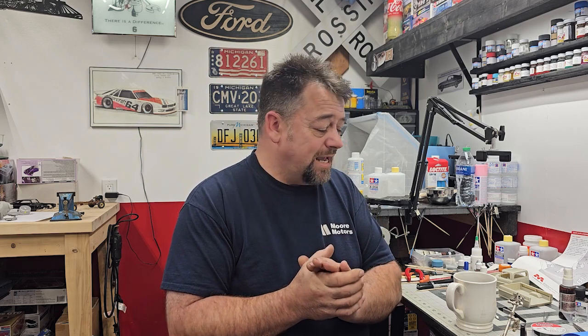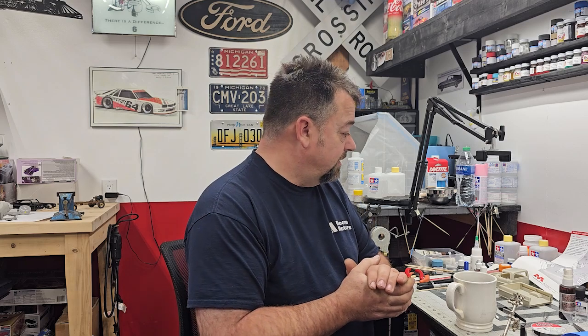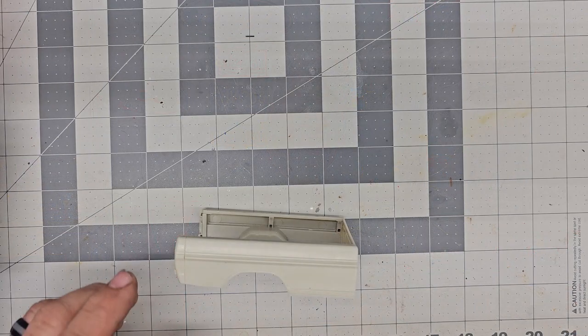I kind of want to use lacquer because, like I said, I'm running short on time with this one. I don't really have time for the enamel to cure out - even if it's in the bake oven it's still gonna take a couple days, and I just don't have that luxury right now because I procrastinate too much. This is what happens, this is where we're at. So with that being said, let's get to the bench and get going on this thing.